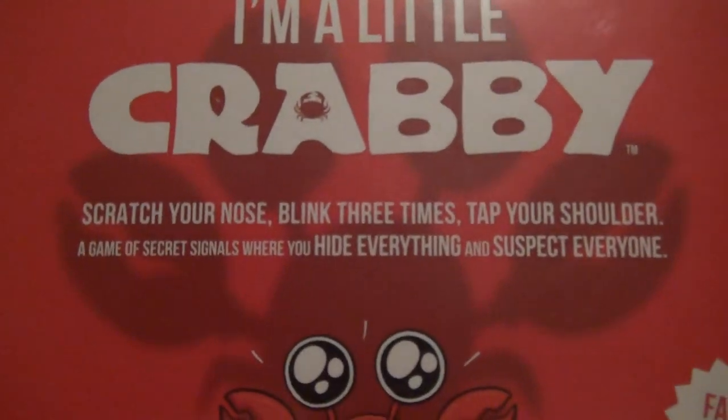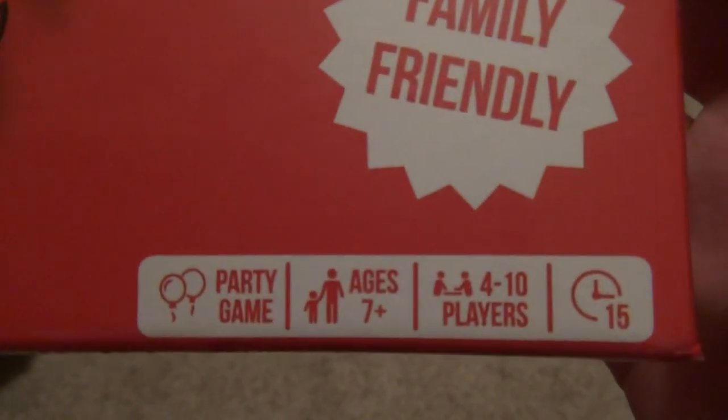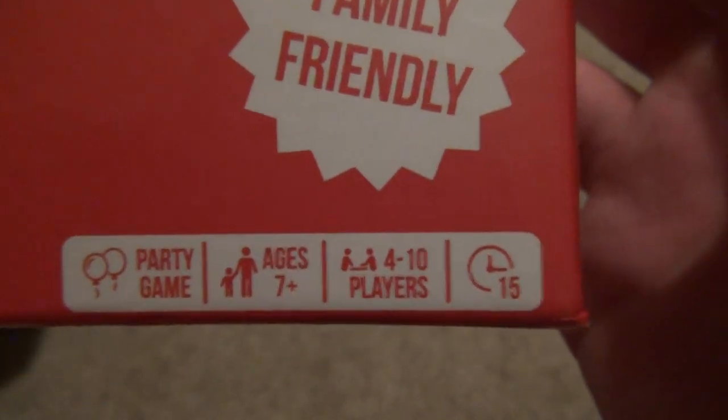So here's how it is. 'I'm a little crabby' — scratch your nose, blink three times, tap your shoulder. A game of secret signals where you hide everything and suspect everyone. Family friendly party game, ages seven and up, four to ten players in fifteen minutes. Game box floating kitchens.